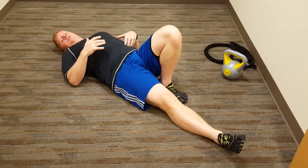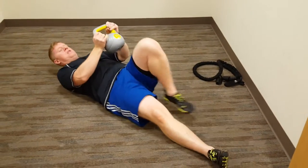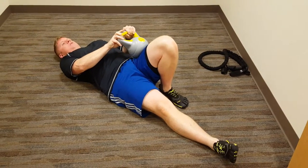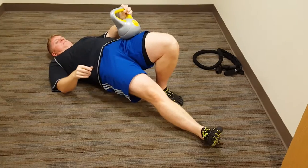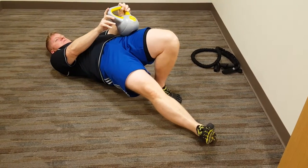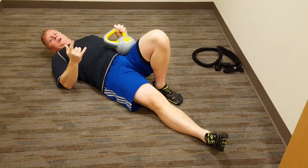When that becomes too easy, basically have them add a weight to the top of their thigh, just below their hip. It's the same process — lift the hip, up, and back down. Do 15 on each side, two sets.